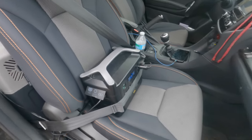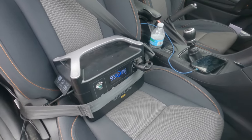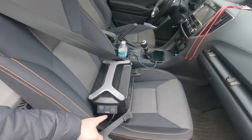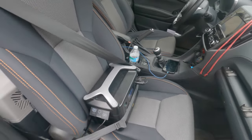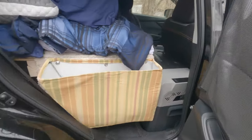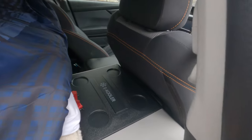This is the power bank that I use — this is the EcoFlow River. I have it set up so it charges when I drive, and it's always been more than enough power to run my fridge, which you can see right over here.